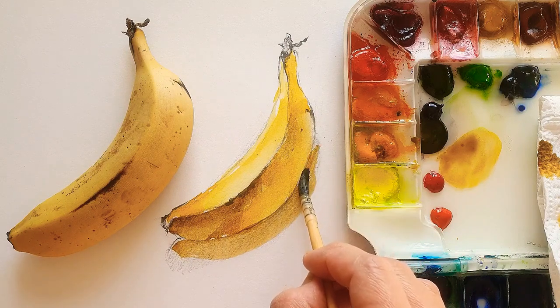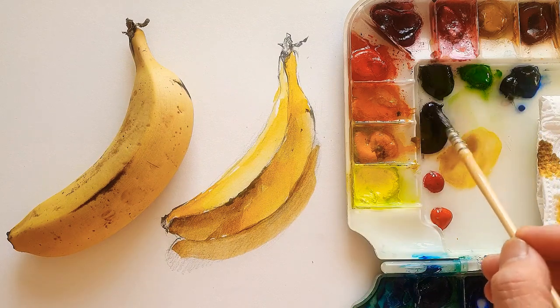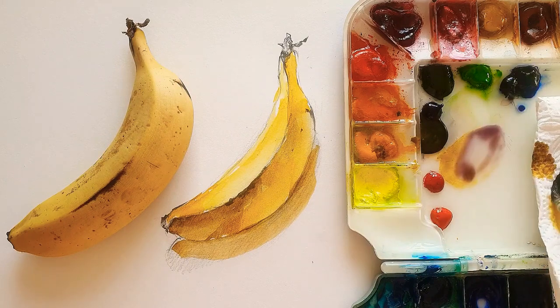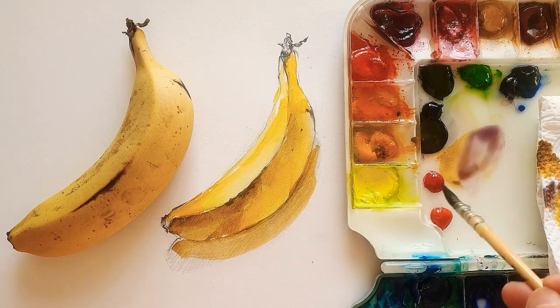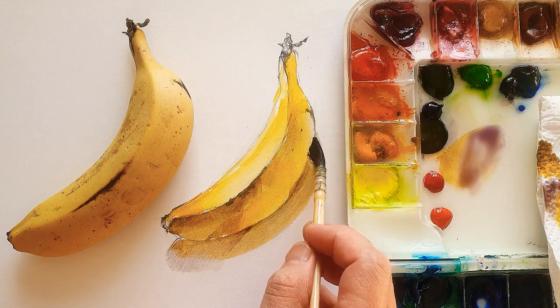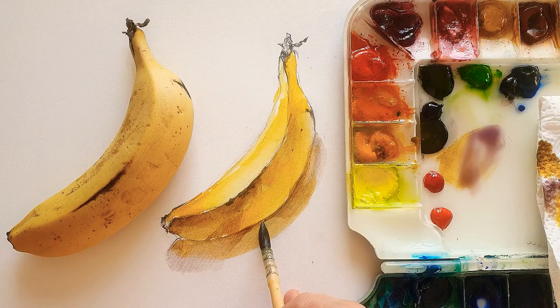Even though we think shadows might be gray color, when you see the real banana — under the banana — the color of the shadow is yellowy and brown almost. So I just make a color like that. I'm using the banana color for the shadow.